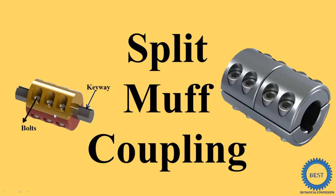A sleeve or muff is one cylindrical part. This sleeve or muff is divided into two parts to achieve the split muff coupling. The cylinder is cut in such a way that the circumference is divided into two parts.